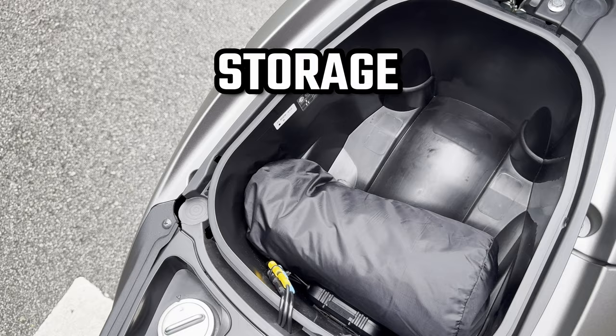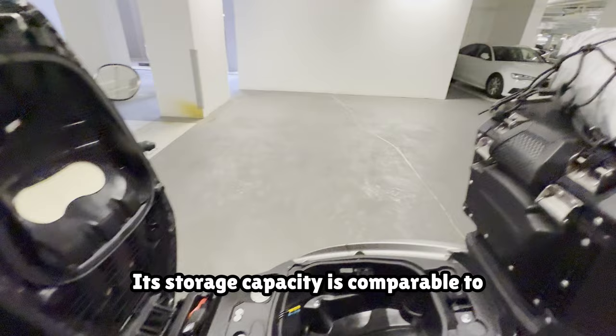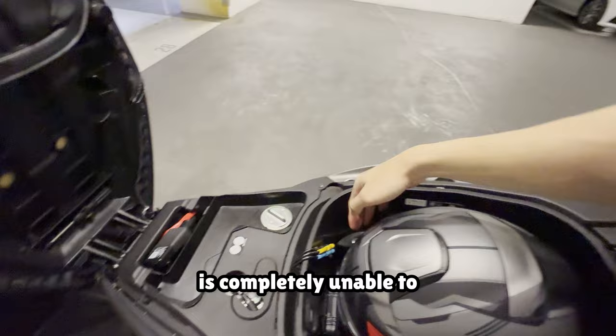The 2023 Tri-City 155 has a 23.5 litre under-seat storage that can narrowly fit up to a half-faced helmet. Its storage capacity is comparable to that of the N-Max, which has a 23.3 litre under-seat storage. Here's a clip of me trying to fit my Shoei Neotec 2 modular helmet and a half-faced helmet into the under-seat storage — the modular helmet is completely unable to fit within the bucket, but a small half-faced helmet can fit inside.